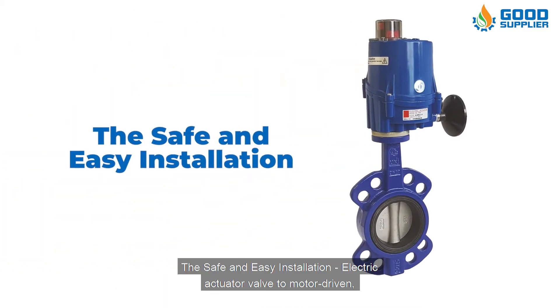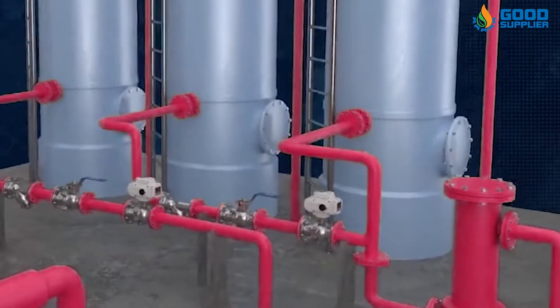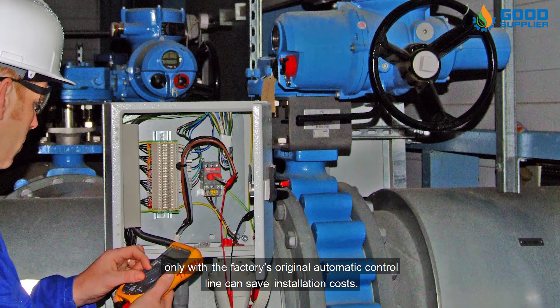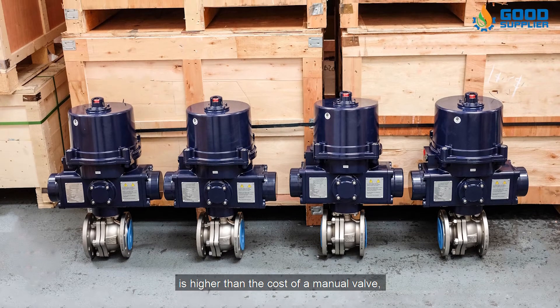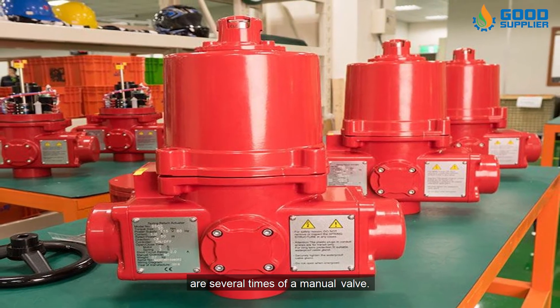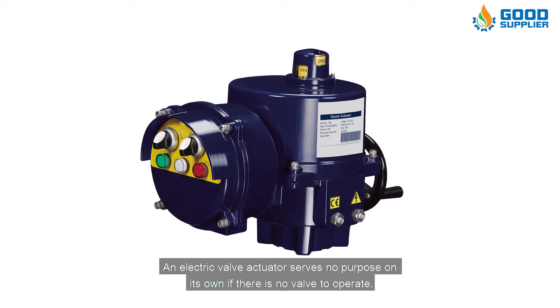The third advantage is safe and easy installation. The electric actuator valve is motor-driven and easy to install. Using the factory's original automatic control line can save installation costs. Although the cost of an electric actuator valve is higher than the cost of a manual valve, the benefits of an electric actuator valve are several times that of a manual valve.